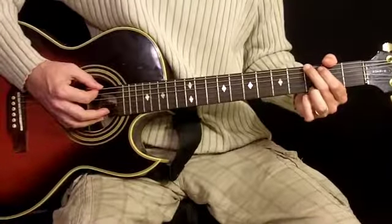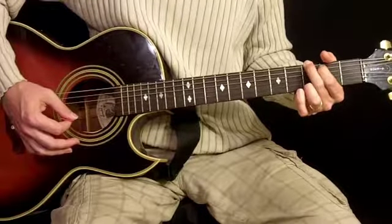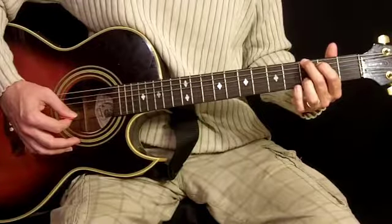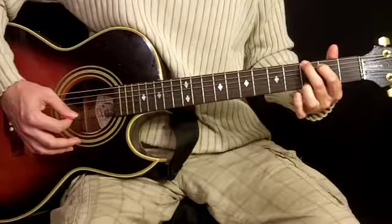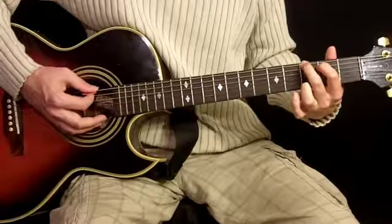Our first chord to the song is a G chord. The way we produce this one is we use our first finger on the second fret of the fifth string, our second finger on the third fret of the sixth string, and our third finger on the third fret of the first string. It should sound like this.